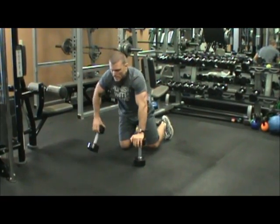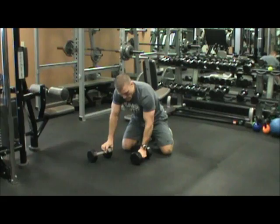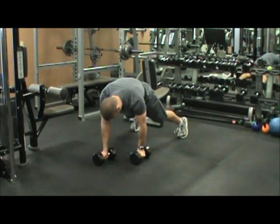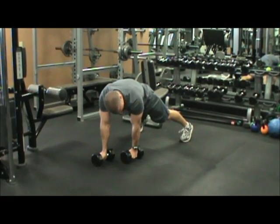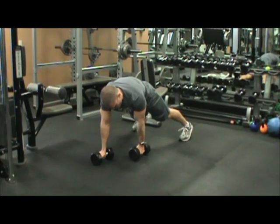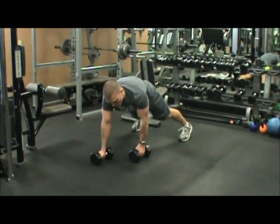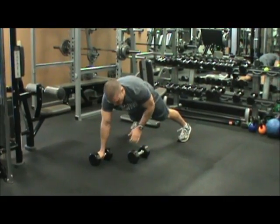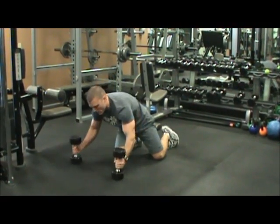The third exercise is a plank dumbbell row. You tip the dumbbells over — put one dumbbell right in front to hold your balance and the other one right underneath your shoulders. Row all the way up, you can't bounce off the floor. All the way up, back down, try to keep your shoulders and hips as square to the ground as you can. Do it all on one side and all on the other, then bring the dumbbells back up.